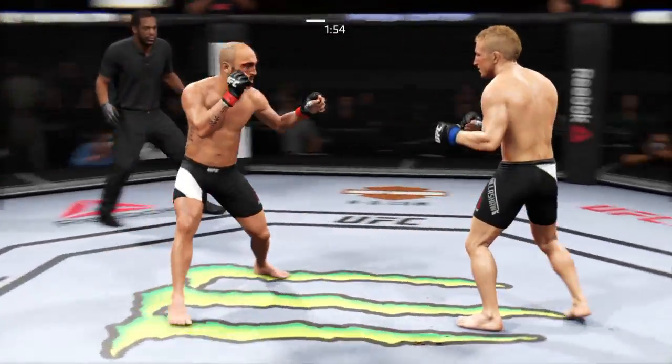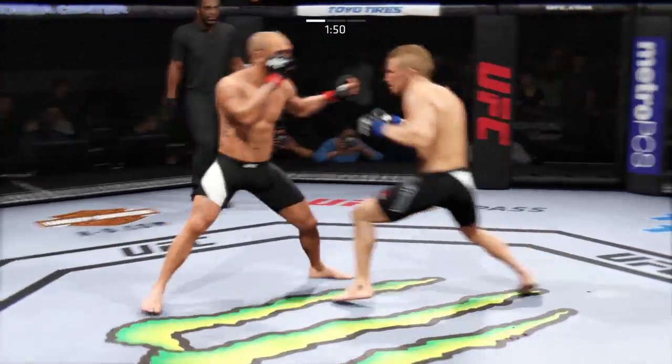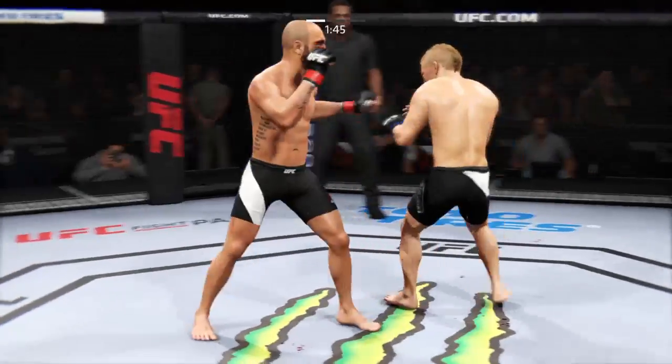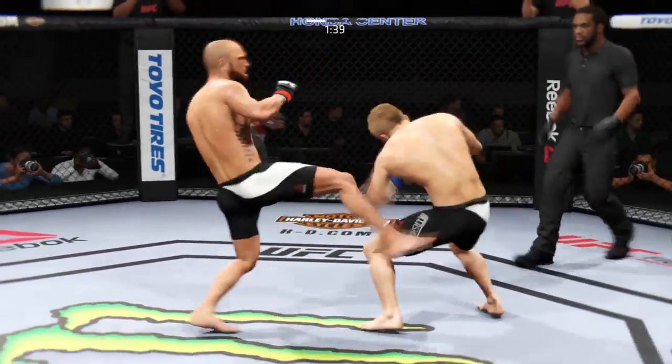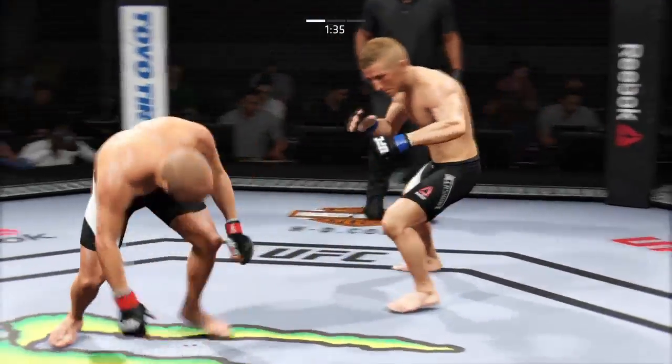Dillashaw! Strong jab by Dillashaw. He lands a knee here. He really turned on that inside leg kick. And there's a nice left hook to the body. Stuffs the takedown.